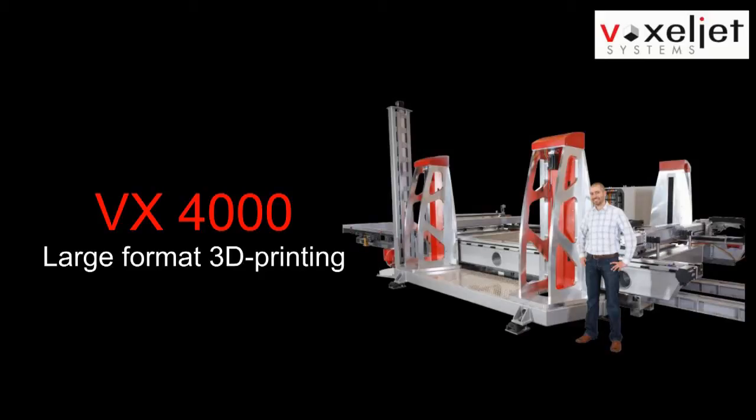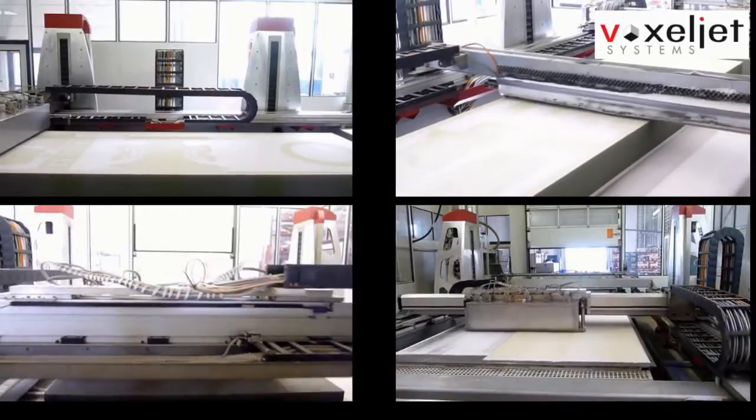The new VX4000 revolutionarily extends the possibilities of 3D printing.